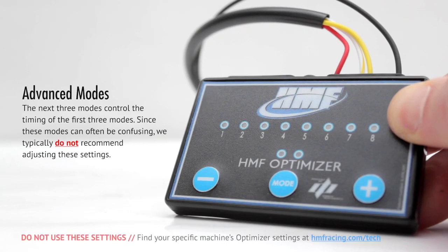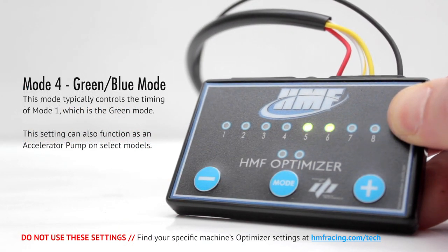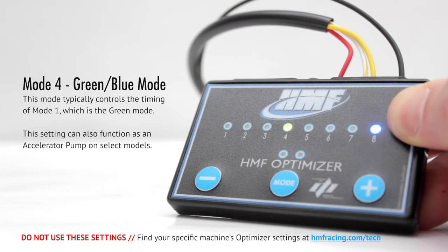Advanced modes: The next three modes control the timing of the first three modes. Since these modes can often be confusing, we typically do not recommend adjusting these. Also, some optimizers have a total of five modes and some have six. Ensure you're aware of the adjustments you're making to these modes before changing them. Mode 4, green-blue mode, typically controls the timing of mode 1, which is the green mode. A lower setting will activate mode 1 sooner, while higher settings will bring mode 1 in later. This setting can also function as an accelerator pump on select models. A lower setting will provide a less dramatic fuel increase when you stab the throttle, and a higher setting will provide more fuel. In this generic example, let's set mode 4 to 4.0.